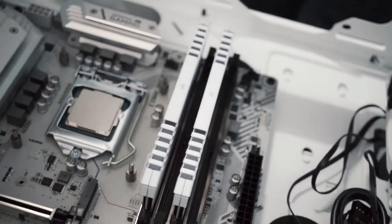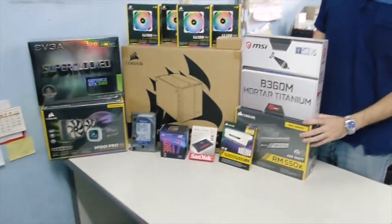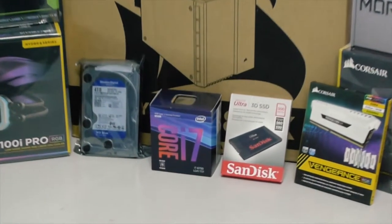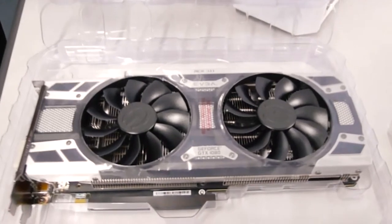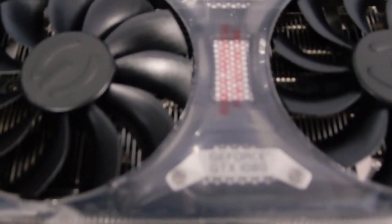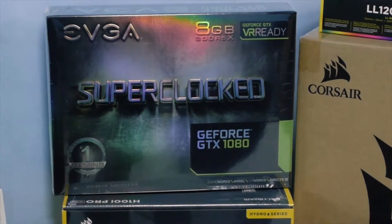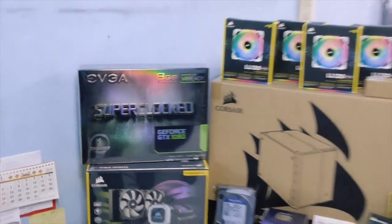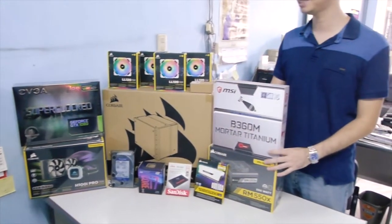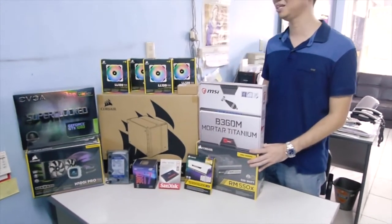Pairing with the motherboard is an i7 8700 CPU — basically top of the line for Intel at this point. For the GPU we have our EVGA GTX 1080 SC. If you followed our first custom rig, we used the same GPU. What's great about the EVGA is that it's super clocked out of the box — you don't need to do anything. Pop it in and it's already in its overclocked state, tested to run at that speed continuously.